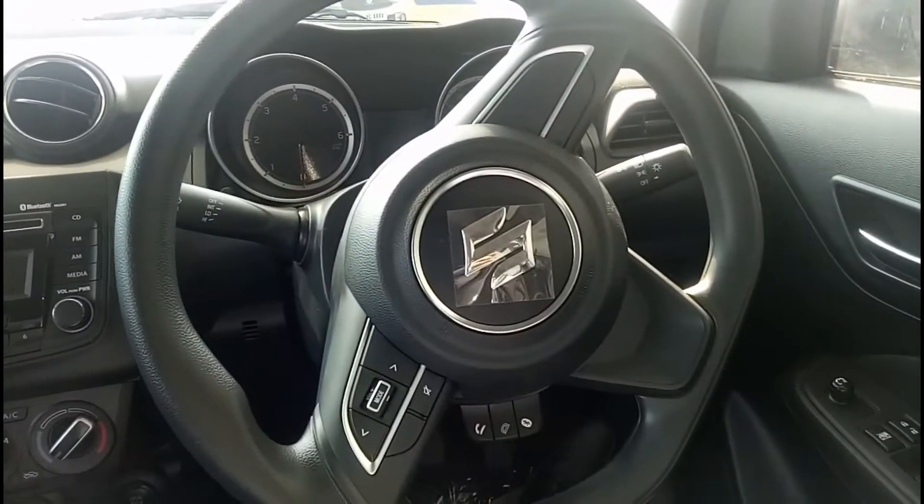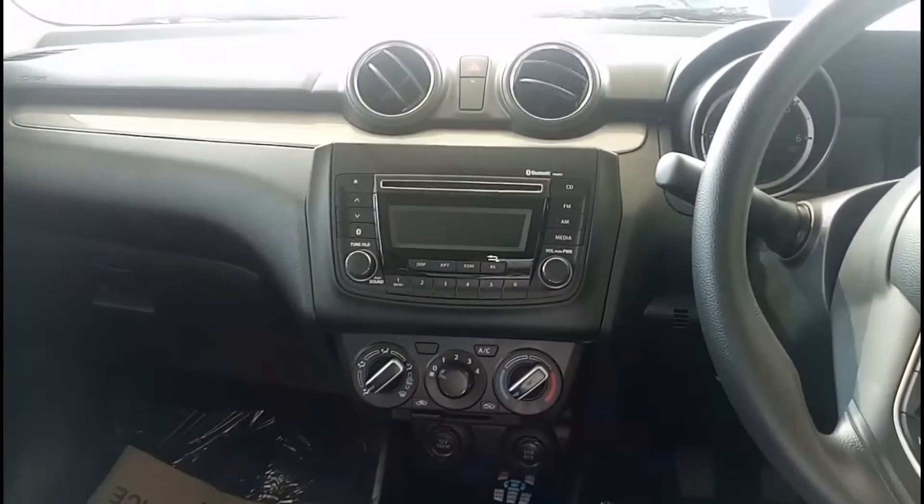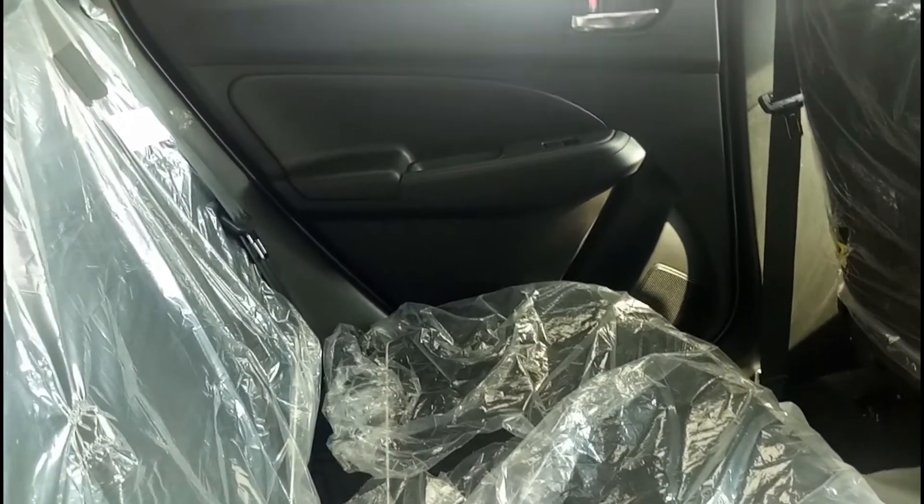Now let me move to the rear seats to show how much space is on offer. Right now I'm in the second row of the Maruti Suzuki Swift. In terms of legroom it's a pretty good car — you can stretch your feet below the driver and co-driver seats. Knee room is adequate, under-thigh support could be a bit better, and headroom is good. There is a cup holder in the center and a floor hump is present.